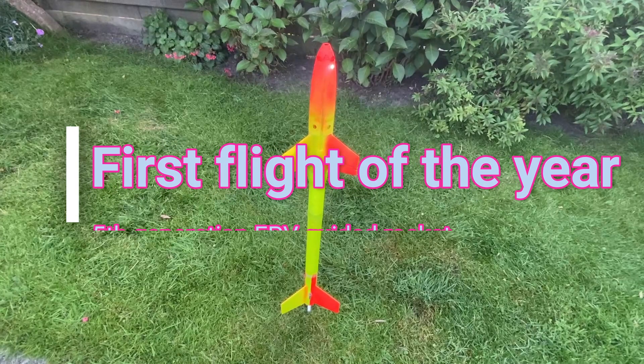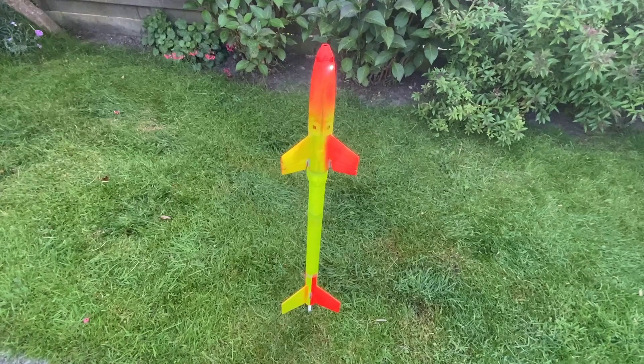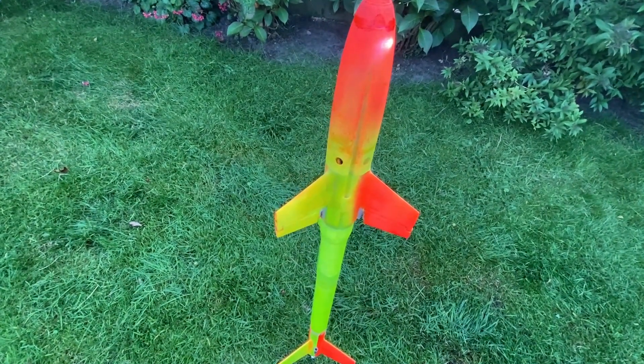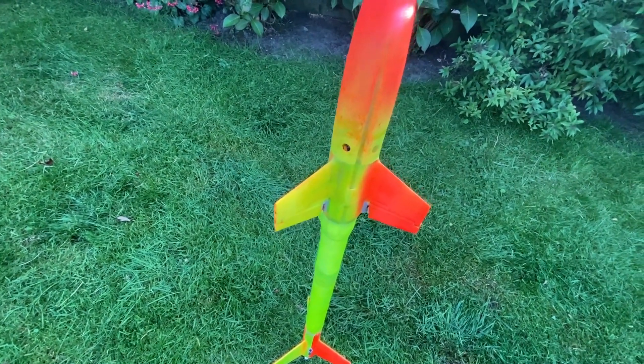Hello YouTubers, my name is Frans and I'm showing you today the first flight of the year of my FPV guided rocket. It's a project I've been working on for a few years already. What you see here is a rocket with a flight controller in it that's also used to fly planes and quadcopters. There's iNav control software on it.